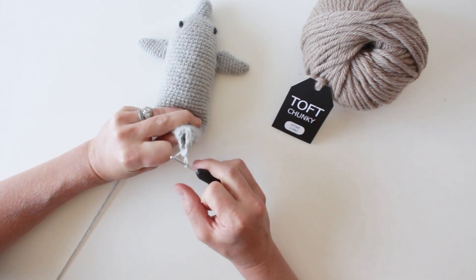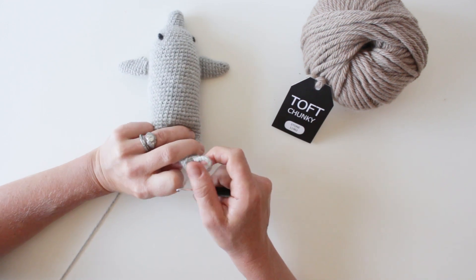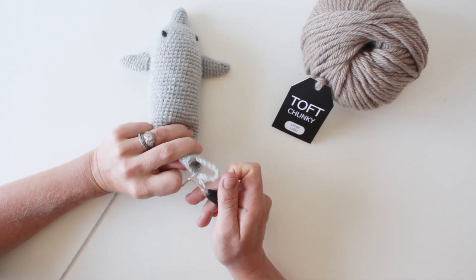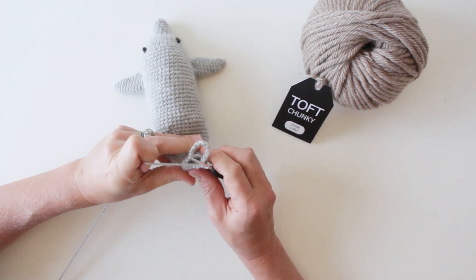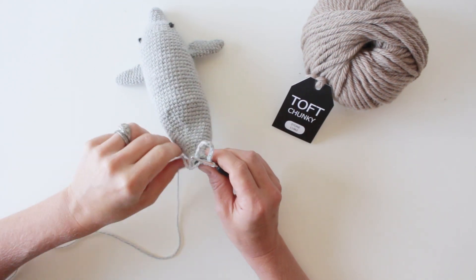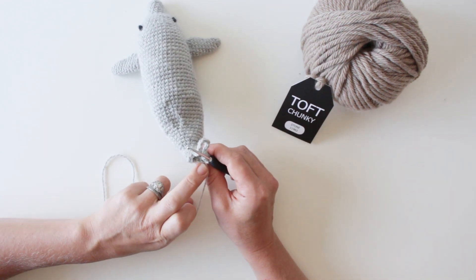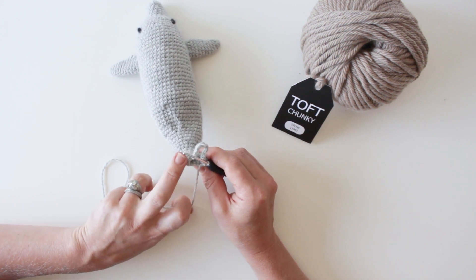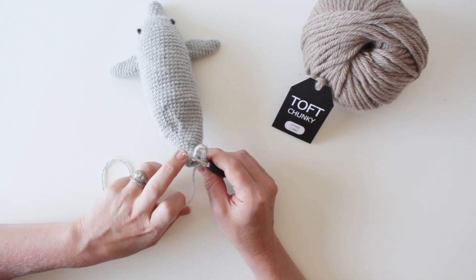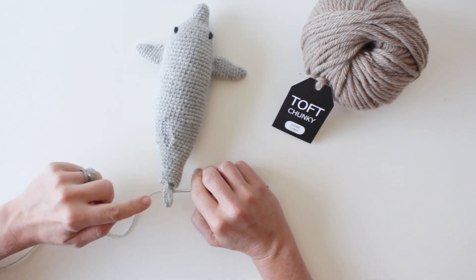What you've got is a chain splitting the round you had in two. This will be on a big scale on something like Gregor, and on a small scale on something like when you split for the legs on the chameleon or a bird. Then what you're going to do is work across one half of the bottom of the round you're working on, and then double crochet up into one side of the chain — so you're going to work one side of the tail first.